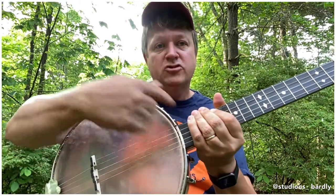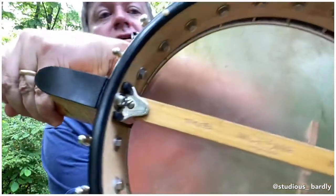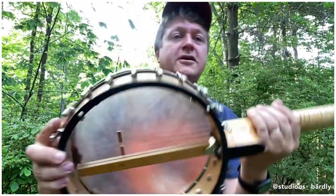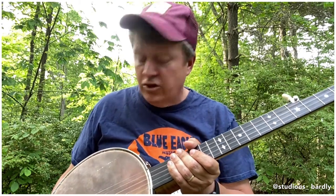This banjo is a vintage Lion and Healy pot, dates to 1920, it was manufactured in Chicago. See the Lion and Healy imprint there, if you've got really good eyes. It has a Von Epp-style tension hoop, and it also has a Bonenberg tone ring.